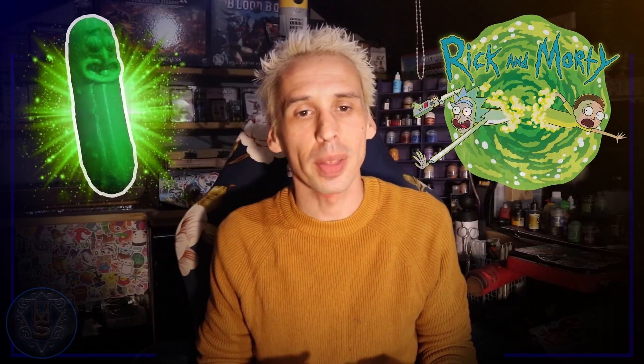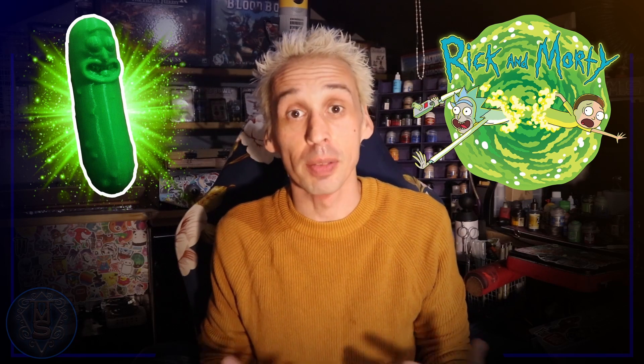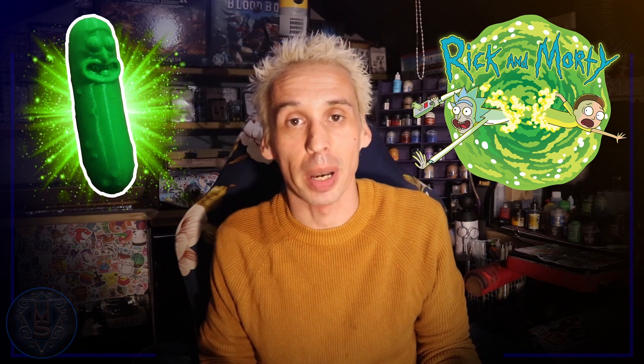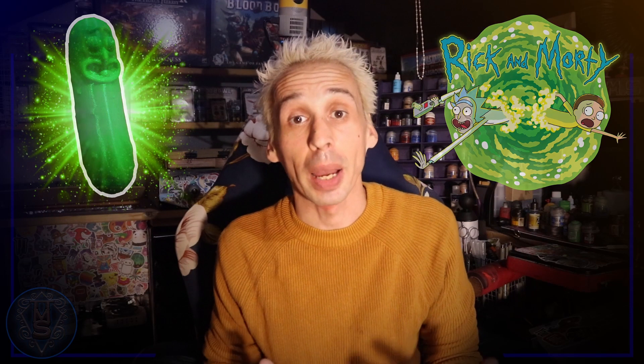To start this build I began with a 3D print of a Pickle Rick from the Rick and Morty TV show. If you have access to a 3D printer this is a pretty good way to get the ball rolling. I began by drilling four holes into the 3D print so that I could insert armature wire in order to give the model some stability and strength.